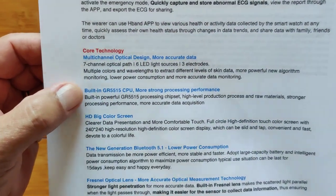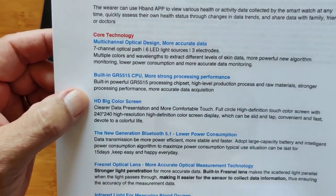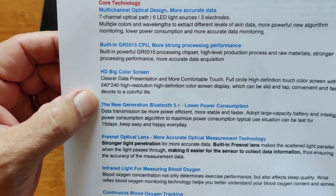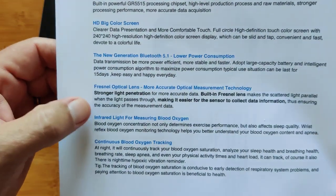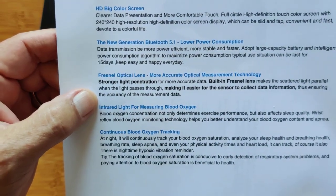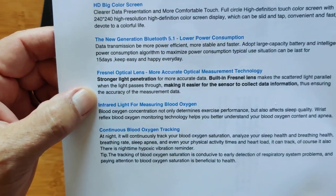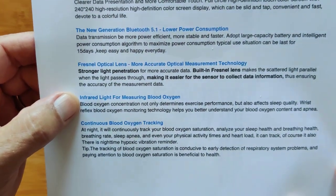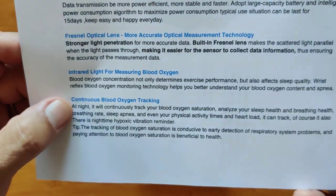Multiple colors and wavelengths extract different levels of skin data, with a more powerful new algorithm for monitoring. Low power consumption — it really lasts a long time. More accurate data monitoring with a built-in GR5515 CPU. It has a large LCD screen at 240x240, and new generation Bluetooth 5.1 for connectivity. It's got a Fresnel optical lens for more accurate optical measurement — stronger light penetration, making it easier for the sensor to collect data.